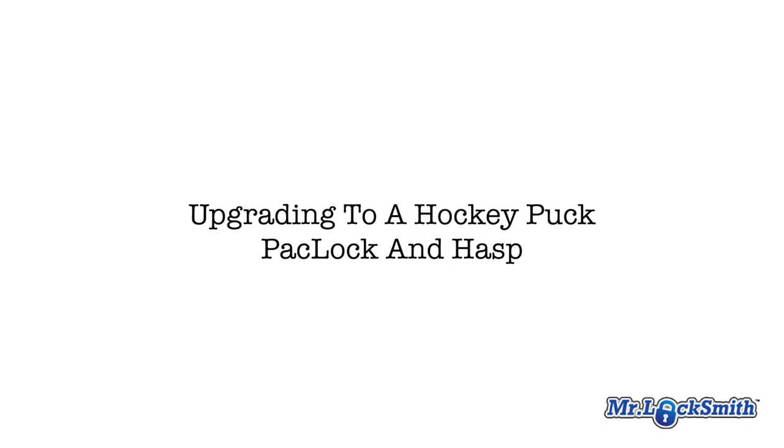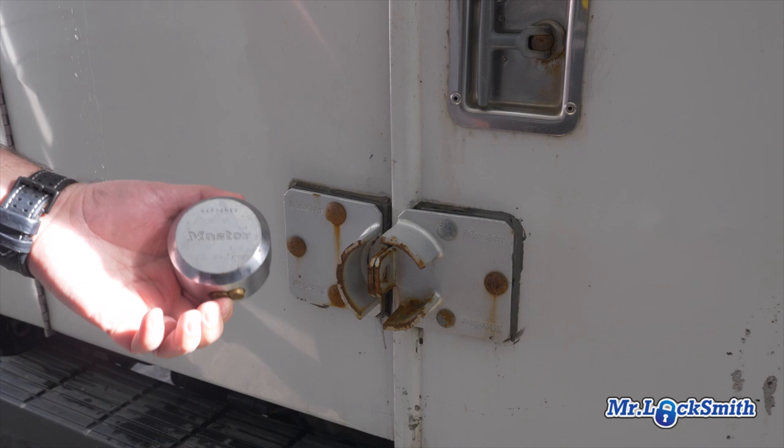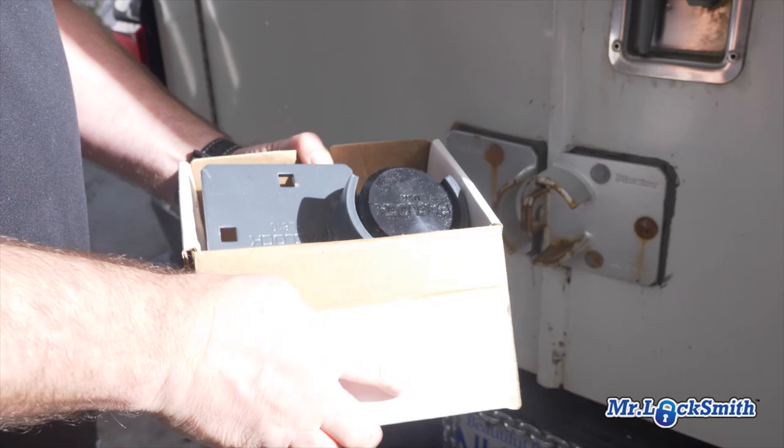I lucked out a while ago. Pacific Locks sent me a nice hasp padlock for my camper, for our camper series of securing your recreational vehicles. I decided to finally put one on, so I went and bought this next one. This is what I'm replacing. I have a Pacific Lock.